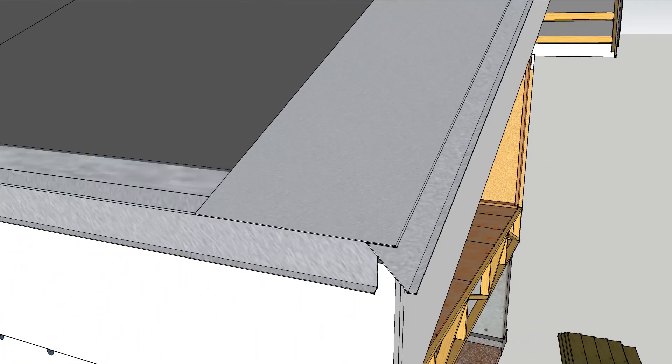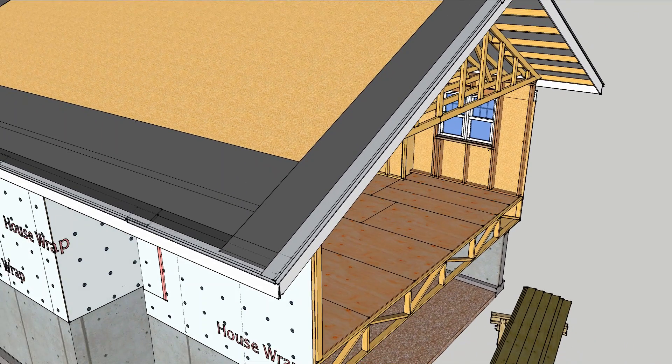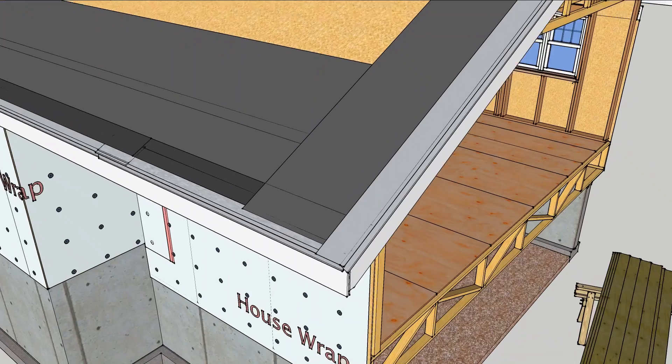The bottom of the rake metal should extend past the eave flashing. Sweating the details at the edges will keep windblown rain out of your roof.